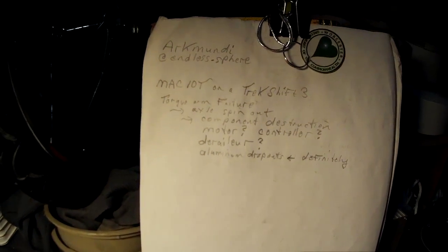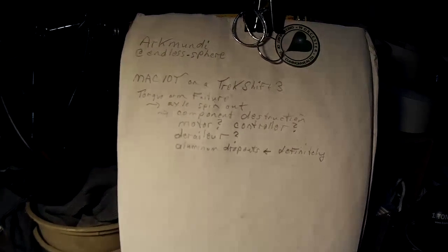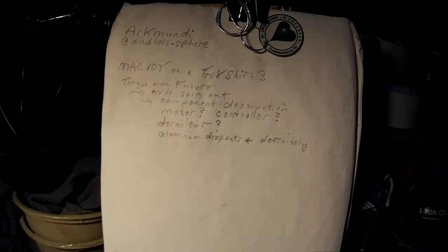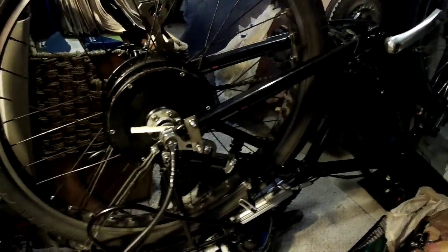Ark Mundi here with a couple of tips for those of you who might find yourself in the same situation with an axle spin-out. I have a Mach 10T motor on a Trek Shift 3. I'm Ark Mundi at Endless Sphere. Here's what I did in order to repair this and this spin-out.